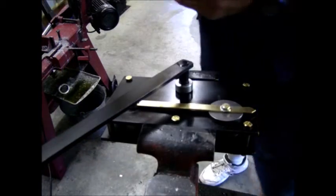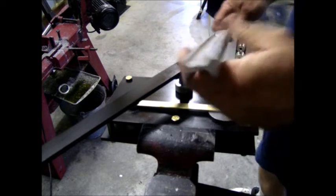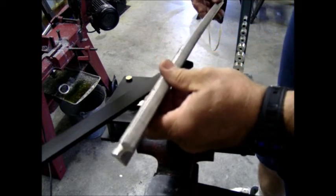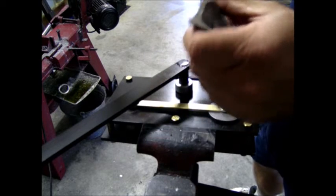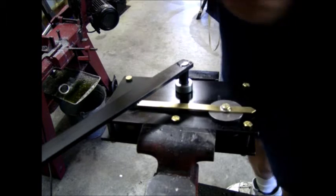Take it out and see what kind of a bend you've got. This is a real slight bend — it's probably about a 30-foot radius. And if that's what you want, then you're all set up.